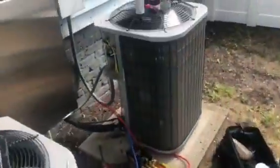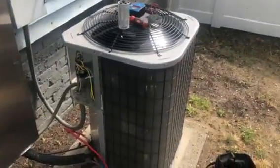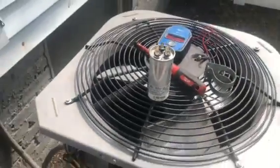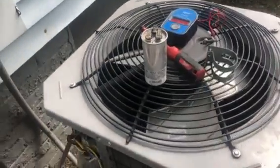Hey, welcome back to another brand new episode from Plumber Mike. For the past few days we've been taking out capacitors from central air conditioning condensing units. This customer, who is an engineer, told me that one of those flare joints — I'll try to zoom in — busted out.